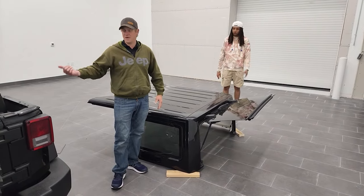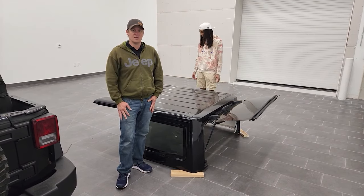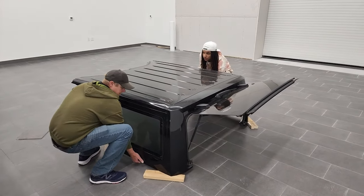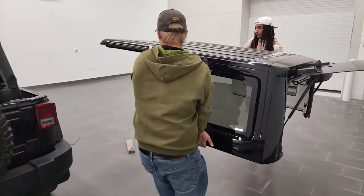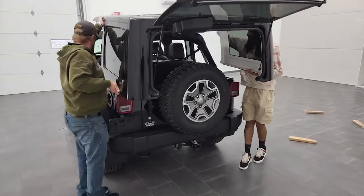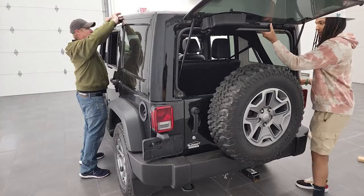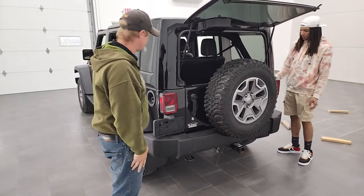We're going to do another video on putting it back on just so you can see that. Thanks for checking out the video — remember to like, subscribe, and share, and I hope you learned something. We're going to grab one spot in the middle and one spot up front to balance it, get it over the screen, and it should slide into its pegs and be ready to go.